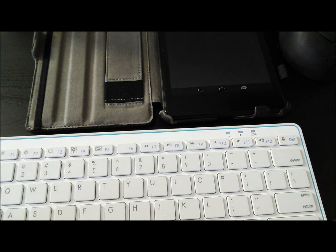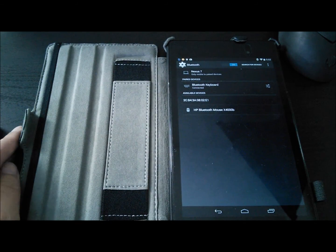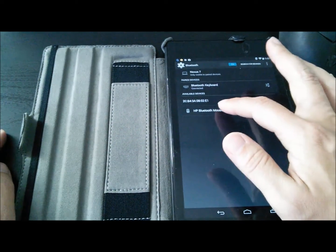The Bluetooth keyboard is now connected — the blinking blue light is now off. I then want to pair my mouse, so I push on that.